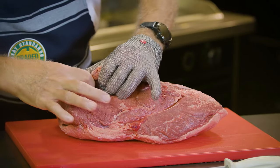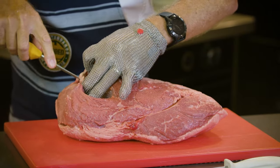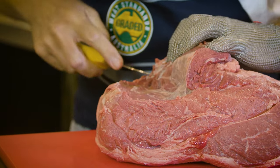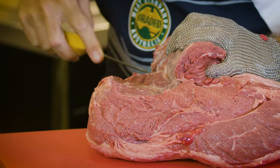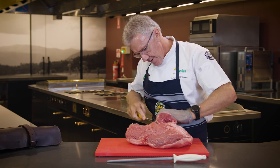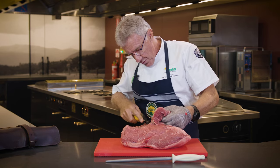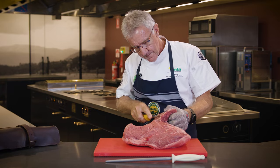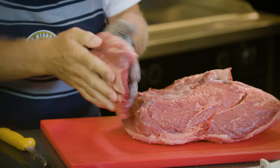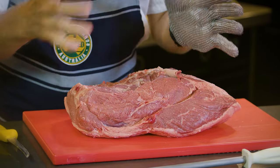First we're going to remove the undercut muscles, which includes the pillow steak and the gluteus profundus. By simply following the muscle seams we can very easily take these muscles off and expose the gluteus medius or rump center. There we have the pillow steak or gluteus excessus and the gluteus profundus underneath. What we have left is the two main muscles, although the gluteus medius is broken into two muscles which we'll look at in a moment.